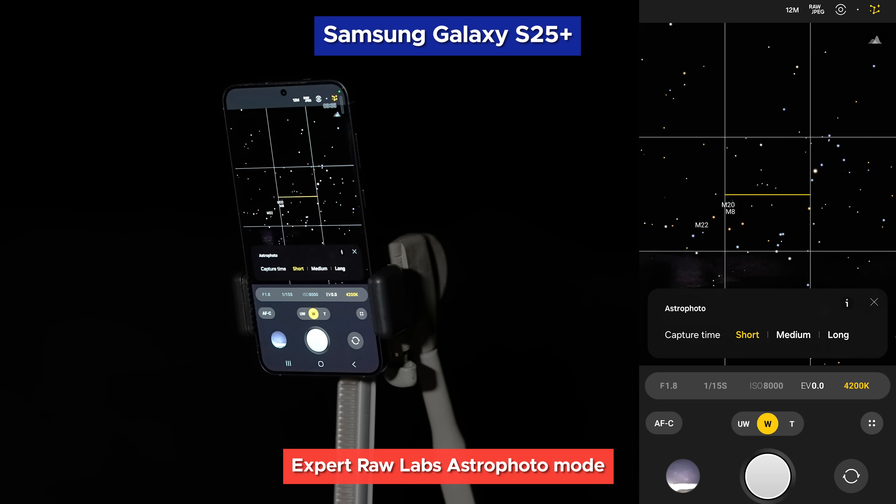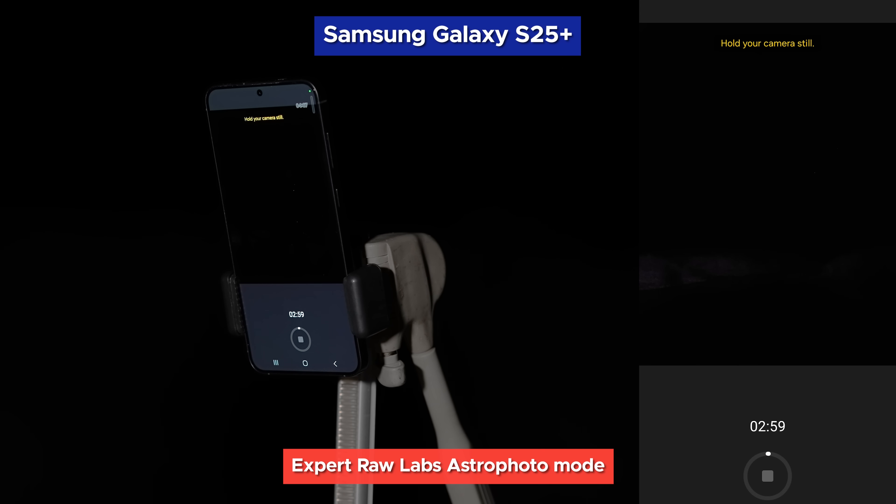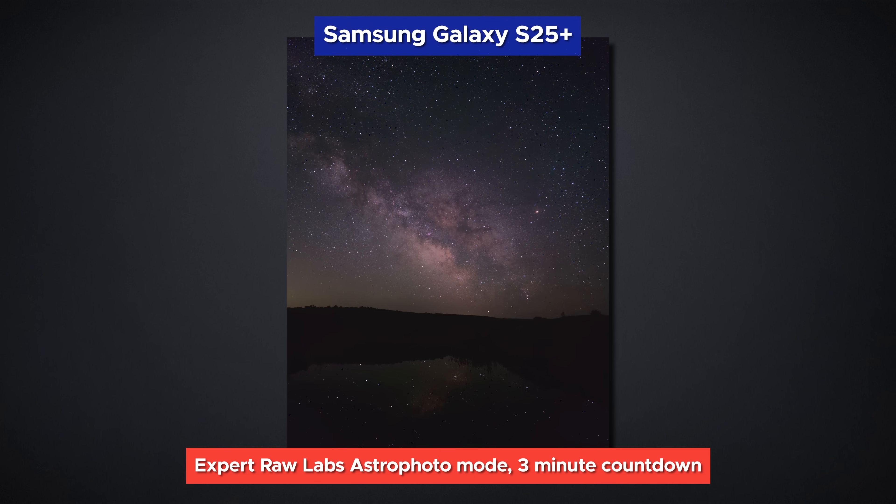You are given three very basic options: Short, Medium, and Long. I have not noticed a significant difference in detail between each of the options, and the Long option seems to just open the door to more noise from passing objects, so we're just going to use Short. When you're ready and centered, tap the shutter. You'll now see a three-minute countdown. Not that short after all. But wait — how can it take a three-minute exposure? Isn't that just going to result in huge star streaks?